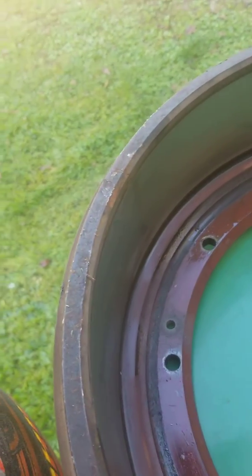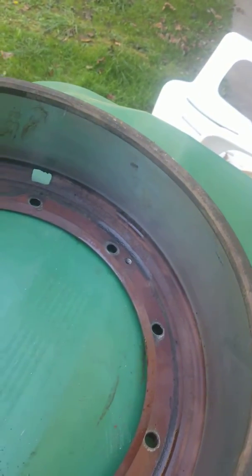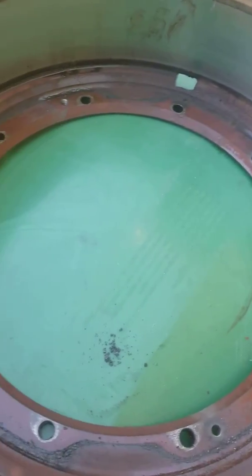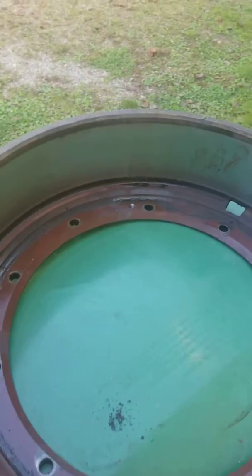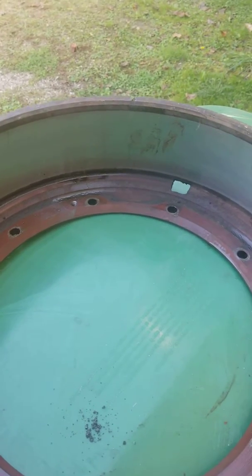These brake drums are a pain in the ass to get off if you don't have to disturb the wheel seals and the bearings. I had two of them that were leaking in the rear, and it turns out somebody didn't put the outer seals in it, so oil got to the bearings.